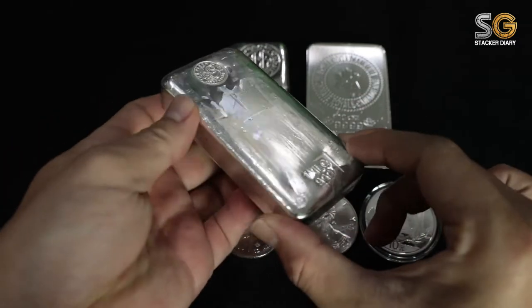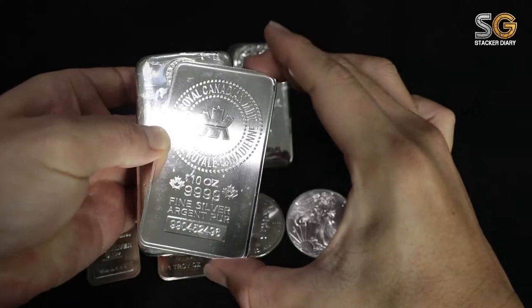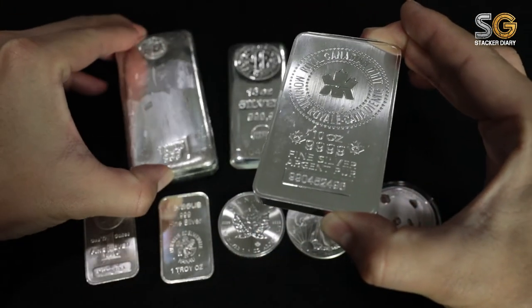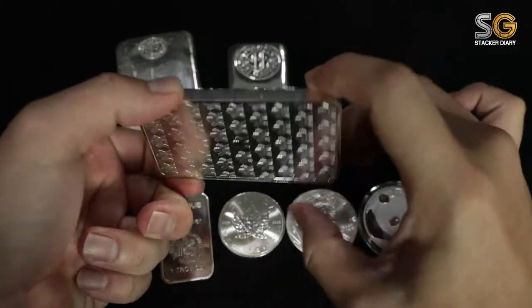By holding it, the feeling is so substantial — you can feel the density of the metal. The sound is good, the feeling is good when you hold it in your hand. That's the feeling of holding value; you can feel it.